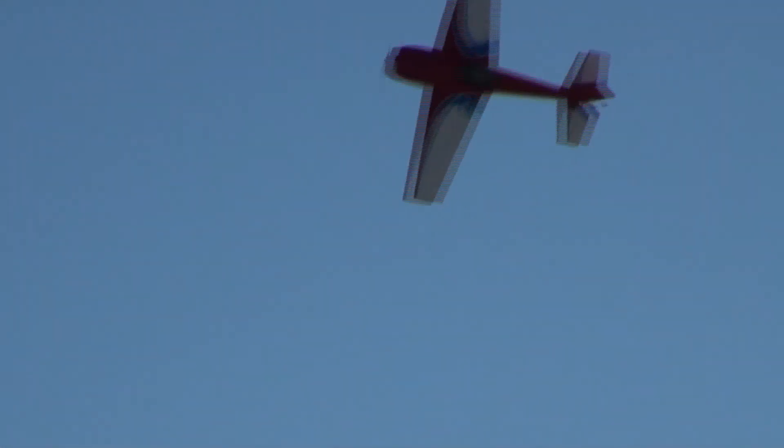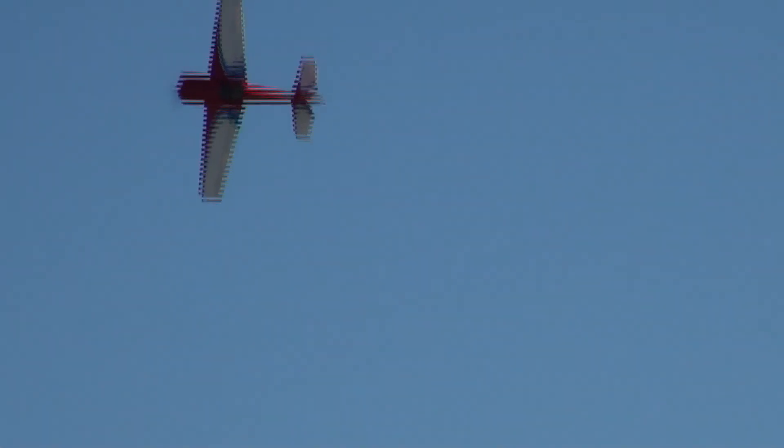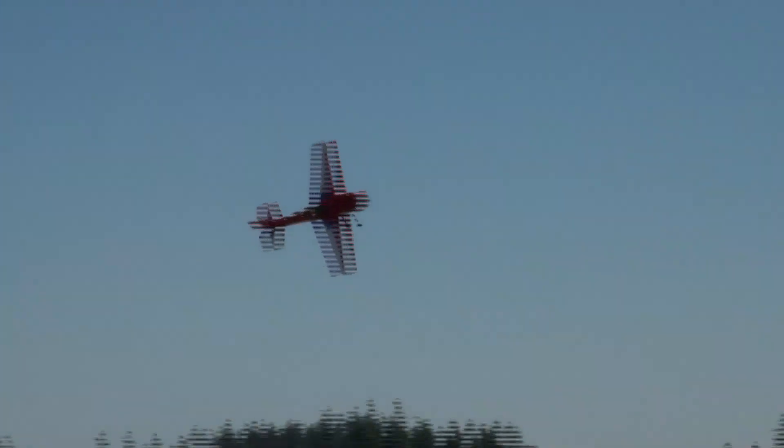Single rolling circle into a knife edge pass. This aircraft weighs about 27 pounds. He's been flying freestyle aerobatics for about three and a half years. Knife edge into a full snap, then another snap to knife edge.